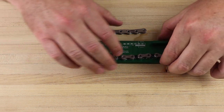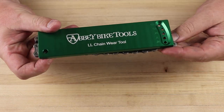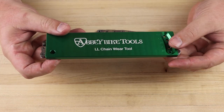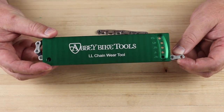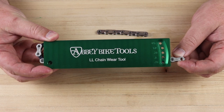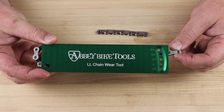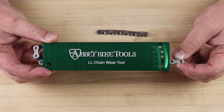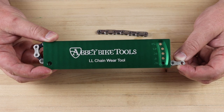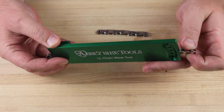To use this, we pinch the chain roller into that V-shape notch and then flip the tool over — this is super easy to do on the bike. We then see where our holes line up with the pin. At the bottom we have 0.25%, going up to 0.5%, 0.75%, 1%, and then a 0% calibration hole. We go back down to the 0.25% mark to see where the pin is lining up, and this chain wouldn't normally be due for replacement.